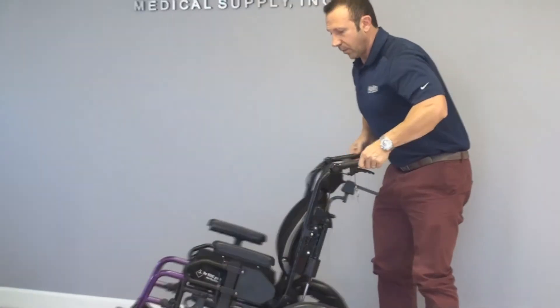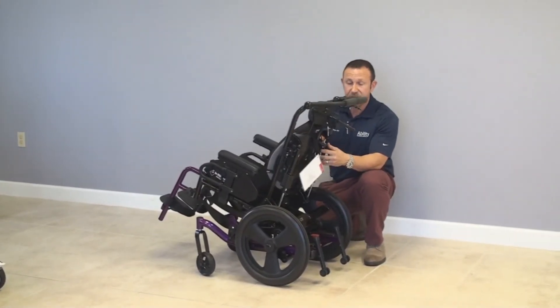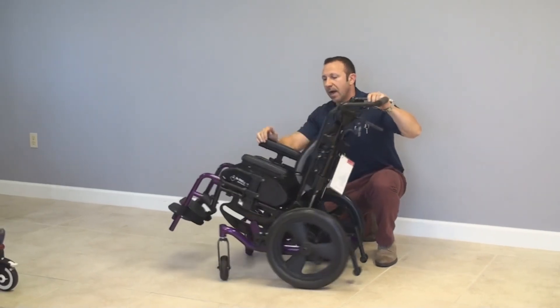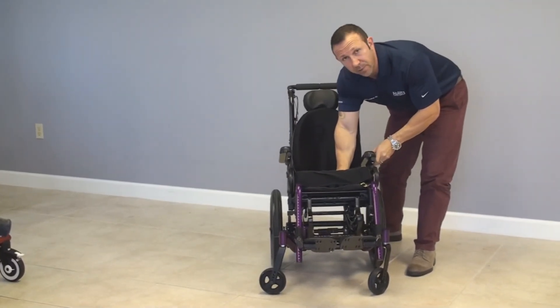We have a nice Roho seating system. This is the Roho Agility back with maximum adjustable hardware. And we have a nice Roho high profile air bladder cushion, which is great for pressure relief.